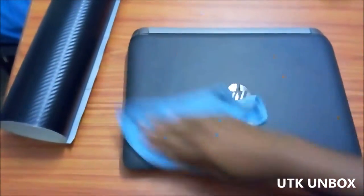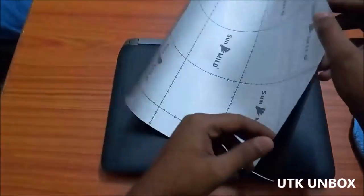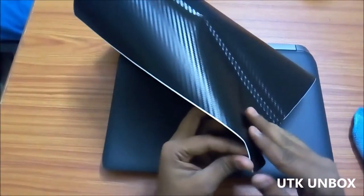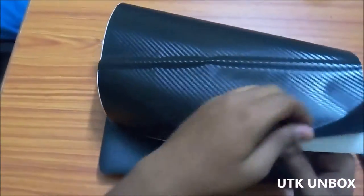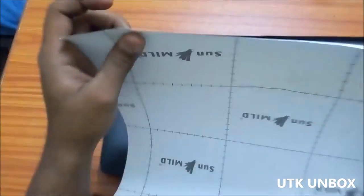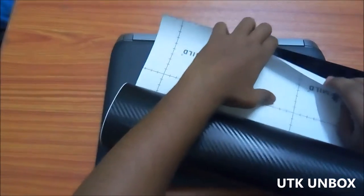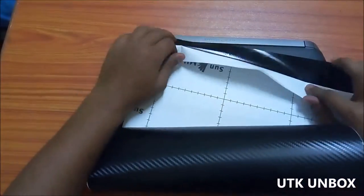Here I am doing it once again. Now take the vinyl and peel a little part of it. You have to take a little bit of the vinyl and then fold the remaining backing paper behind it. Here I show you how to do it.